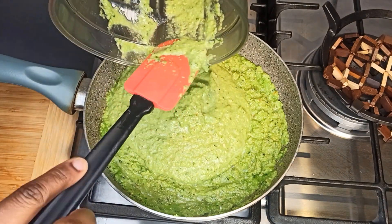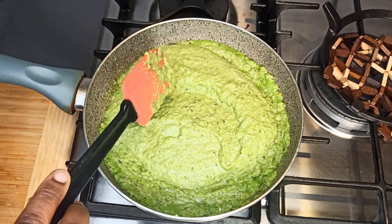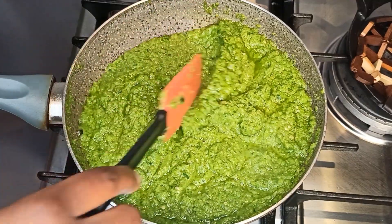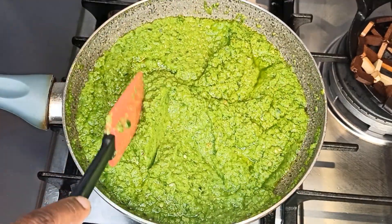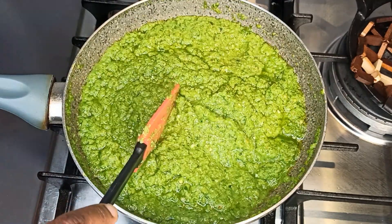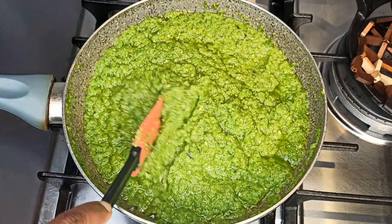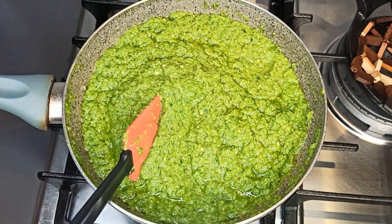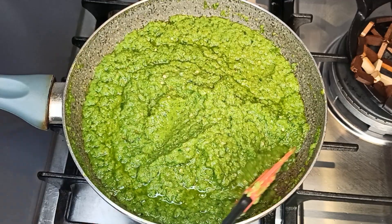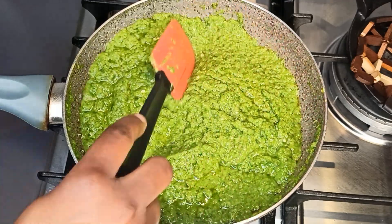When done blending, add it to your pan. I'm going to let this cook for 20 to 30 minutes. Please check in the description box below for the exact amount of ingredients I'm using — it also depends on the quantity of your veggies. You can check from time to time and stir it so you don't see any sign of liquid.